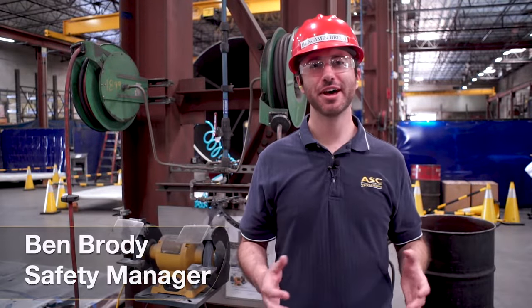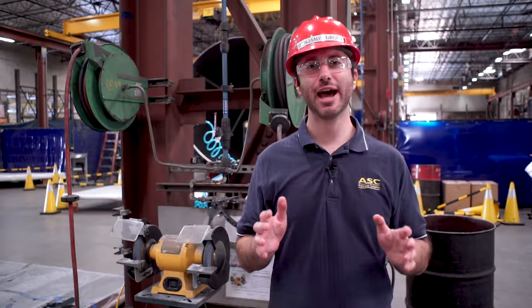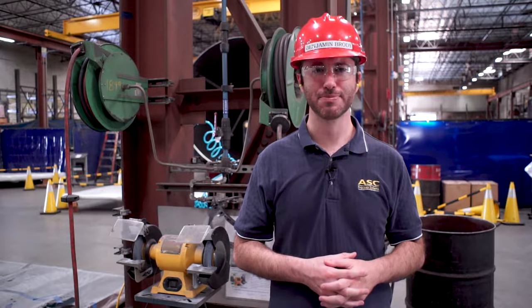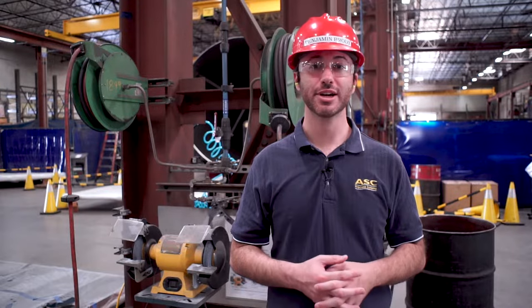Hi, it's Ben with another important safety topic. In this video, I want to talk about how to use a bench grinder safely. Before we get into the details, let's start with an introduction to what a bench grinder does.